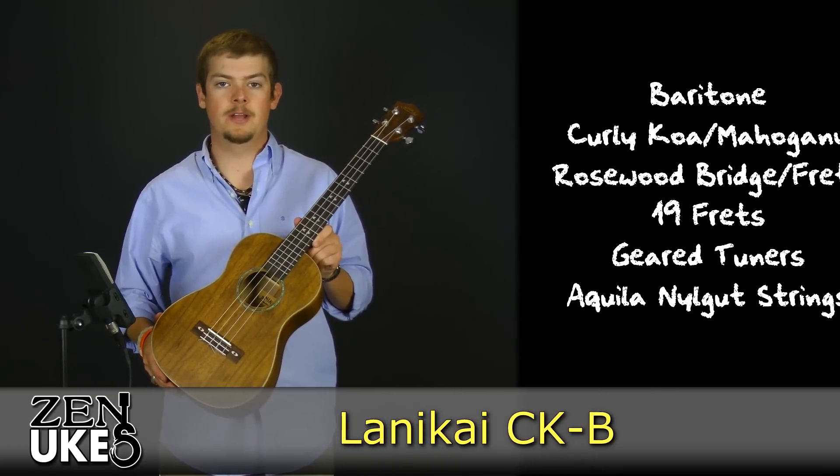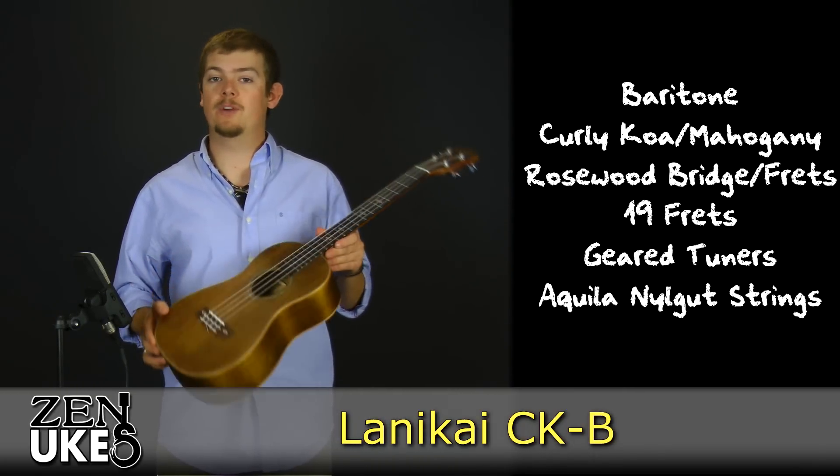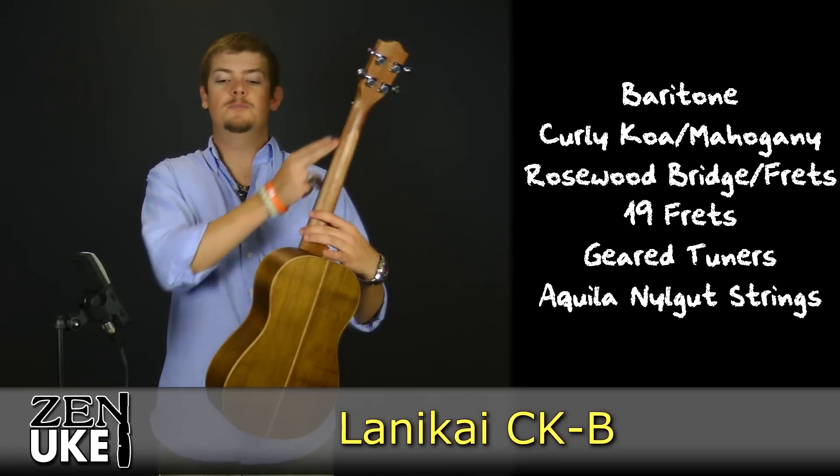This is a baritone-sized ukulele. Its top, back, and sides are all made out of curly koa, and its neck is made out of mahogany.